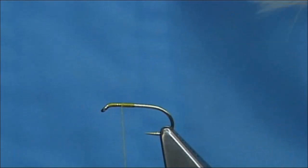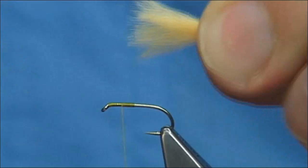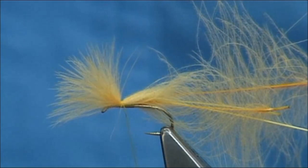You are looking for a wing length at least the length of the shank to the length of the hook — whatever you prefer. I am going to tie this forward of the eye, set it on nice and tight, just a quick look at the length. Now the thread turns are at the back — coming in with the scissors, cut the waste away at an angle towards the back of the hook.